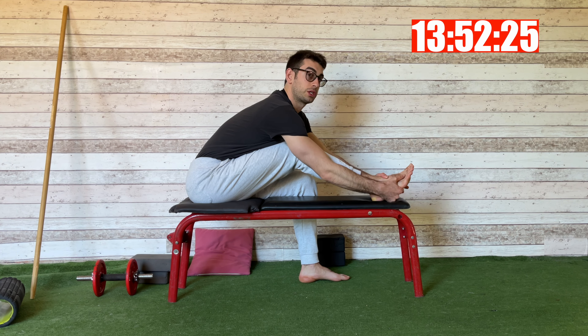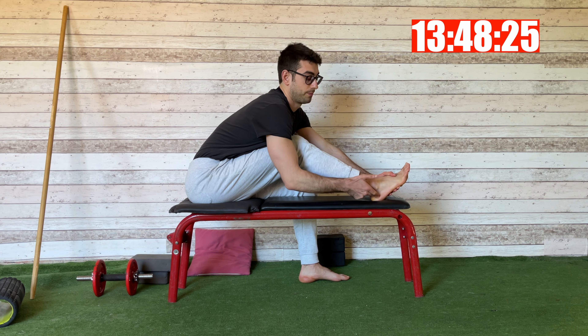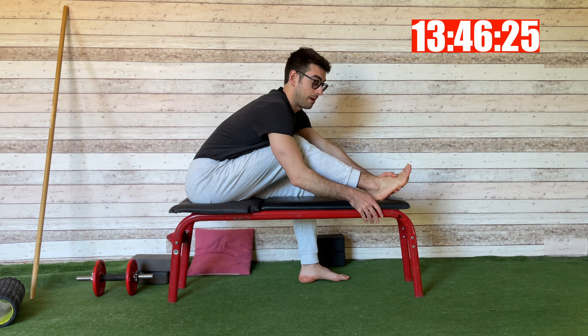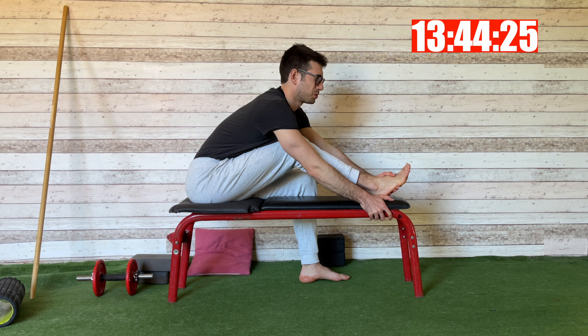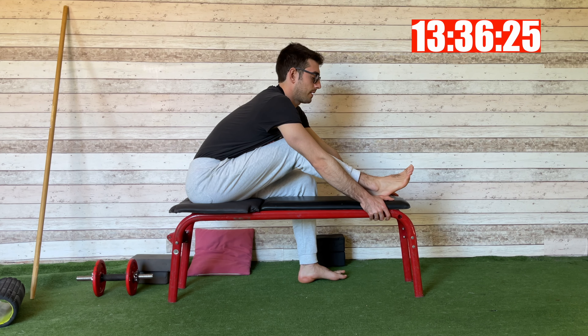Now I want to make a PNF contraction. I'm going to push this heel down against the bench. I push for 10 to 15 seconds, then hold the contraction for 10 to 15 seconds.